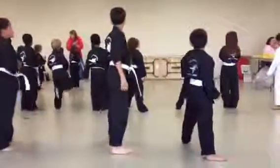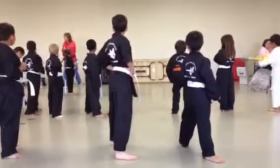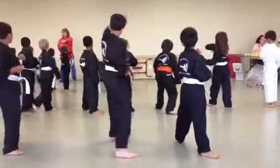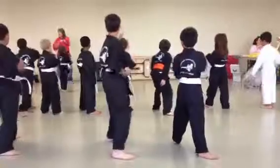Switch. Now the bully's coming at you with a jab to your nose and a punch to your stomach. So you go high block, low block, punch. High block, low block, punch.